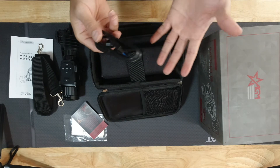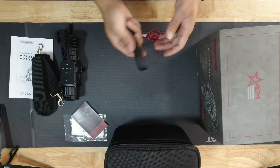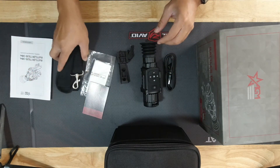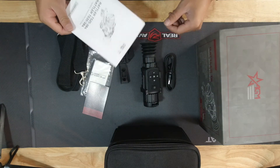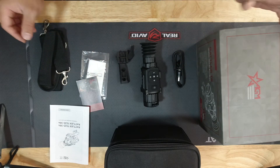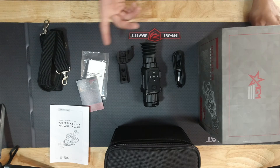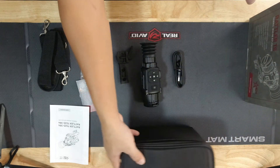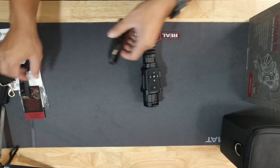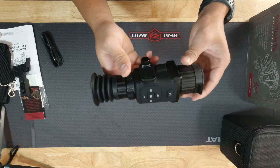Here is the rifle scope mount, putting that aside. And also here is the cord, so if you want to plug it up to your laptop or computer, you can do that. Let me just lay everything out so you guys can see — we've got the owner's manual, cleaning cloth, and all the stuff that was in the case. Now let's go ahead and take a closer look at the rifle scope itself.